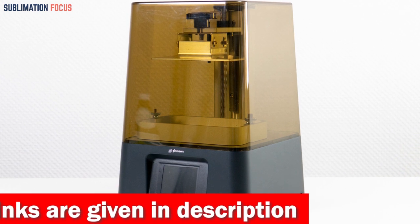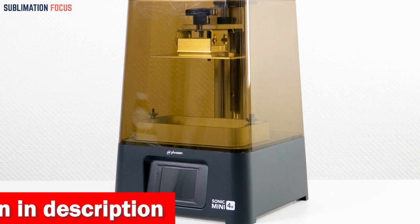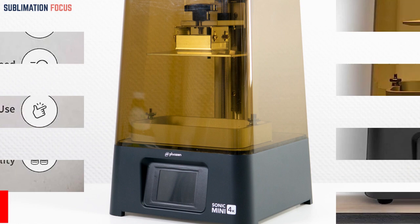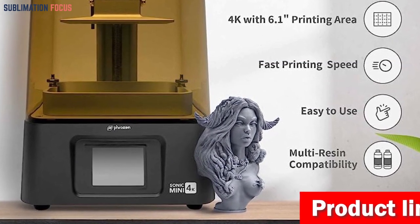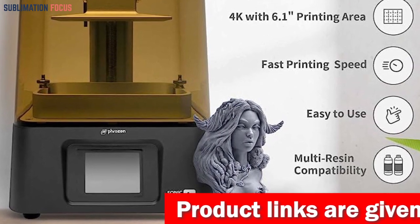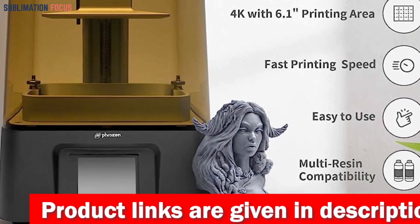Dive into the immersive realm of ultra 4K printing precision, where a mind-boggling 3840x2160 resolution takes your creations to an ethereal level of detail. At 35 microns, with a groundbreaking 722 ppi, it's the epitome of precision, tailor-made for crafters yearning to sculpt intricate miniatures or craft stunning jewelry pieces that rival celestial constellations.